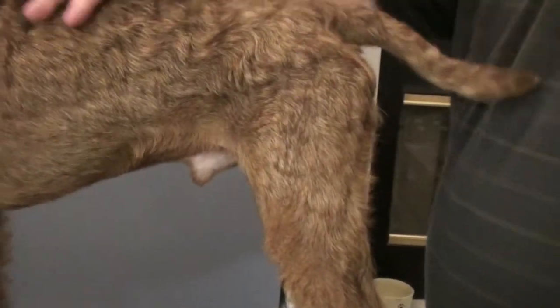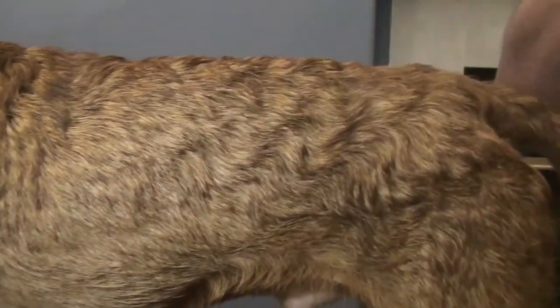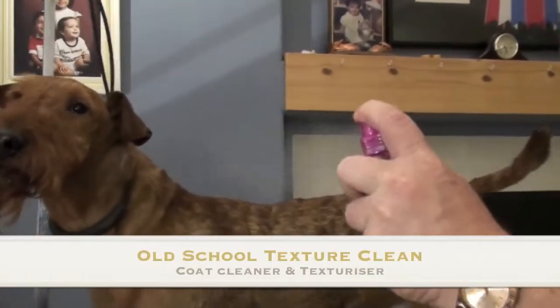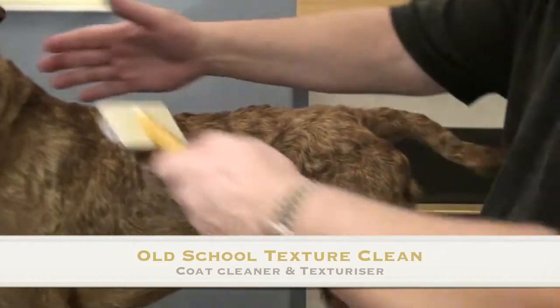This is unbelievable. So this dog is a great test because his coat is dirty. He also smells like being in a kennel. With old school Texture Clean you just mist him lightly and then just brush.